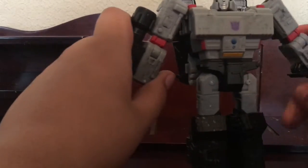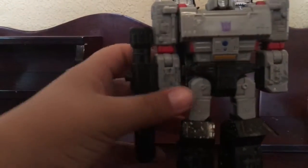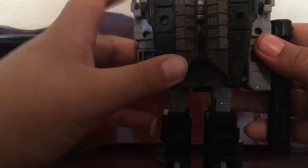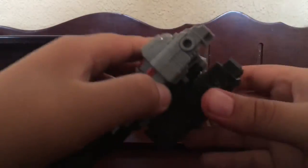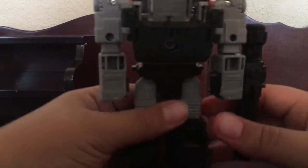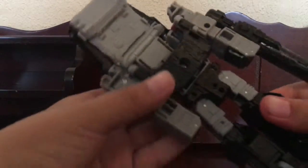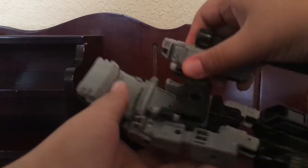Fold the wrist into the elbow. Now come to the back of the figure. You see this — it's a hinge joint — just pull it out. Now this entire section, just pull it up like that. And then for the arms, just fold them back.